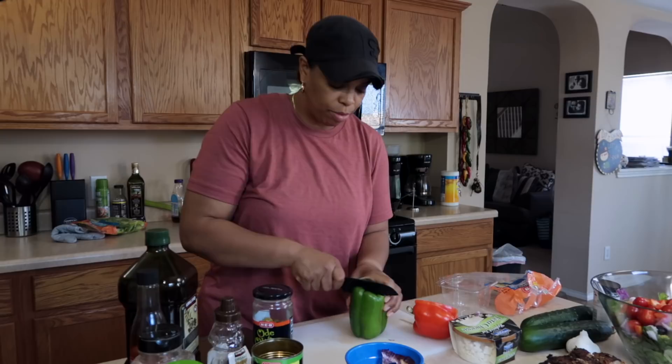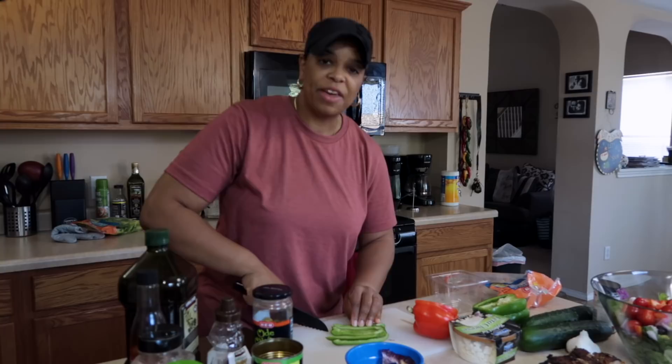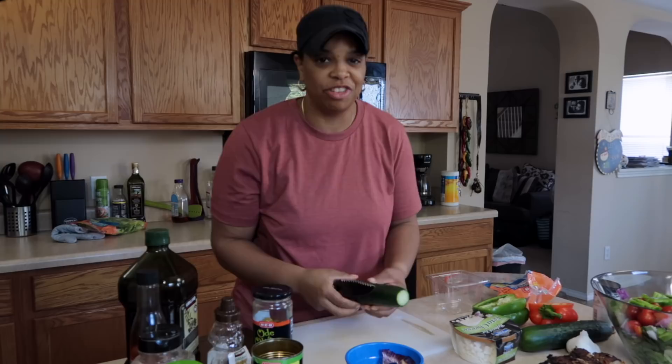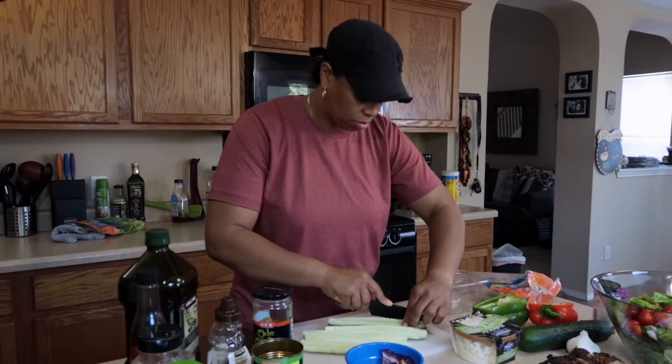And then I have some green bell pepper — we're using 51 grams of green bell pepper. I'm giving you accurate measurements, folks. The cucumber — we're going to slice that and keep it as something you can dip into your tzatziki sauce. We're using 290 grams of cucumbers, so basically just one large cucumber.